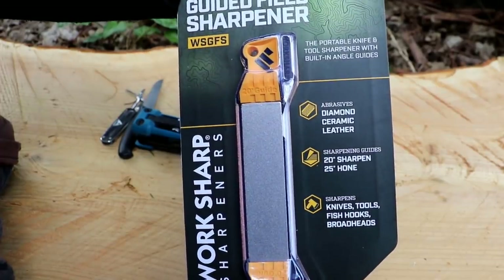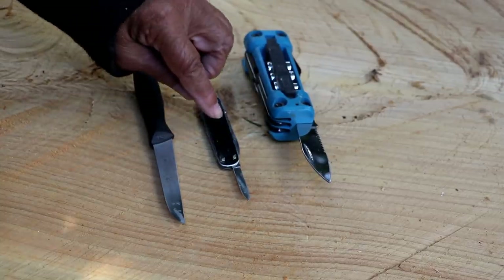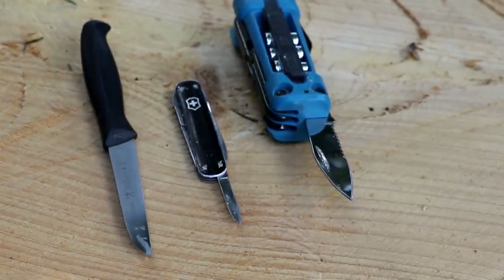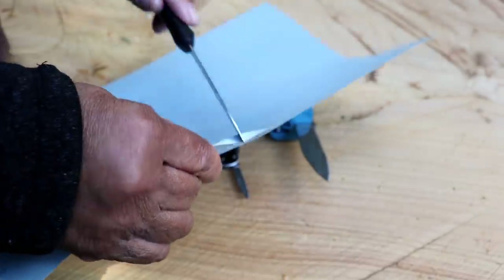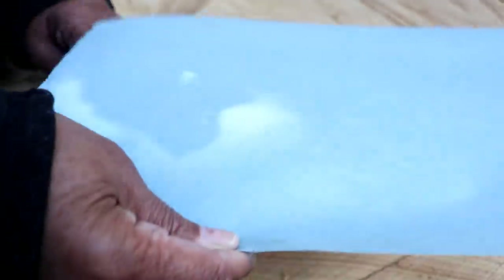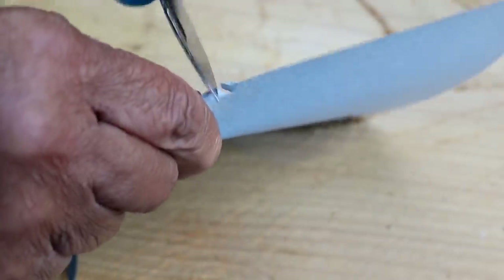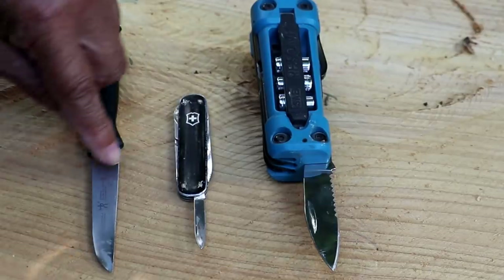Let's put this to the test. I have three different kinds of knives: a kitchen knife, a little tiny pocket knife, and a knife with serrations. I have a piece of paper to demonstrate just how dull these knives are — as you can see, that kitchen knife is not cutting anything. The little knife is a little better, but it could still stand to be sharpened.